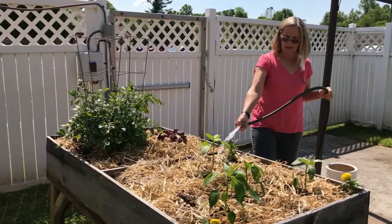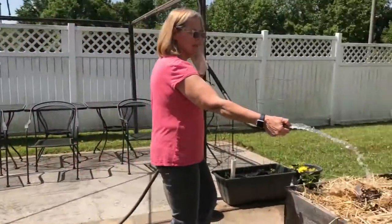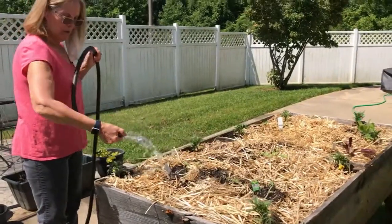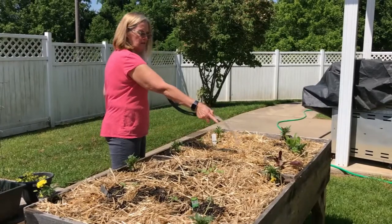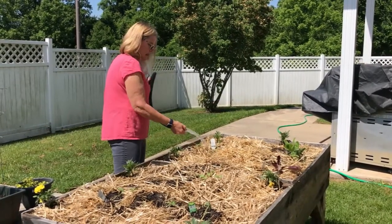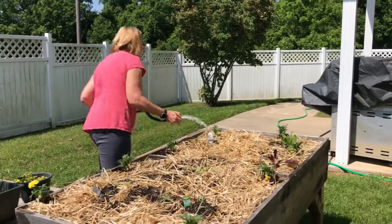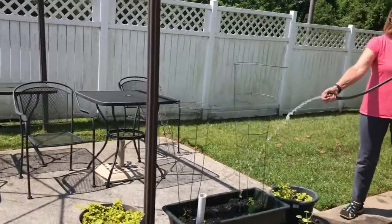Over here we have watermelon — if they're going to live through it, three watermelon plants — and red romaine. That's grown since Friday when I put it in. The green romaine, this is cucumber, and zucchini and yellow squash over here.